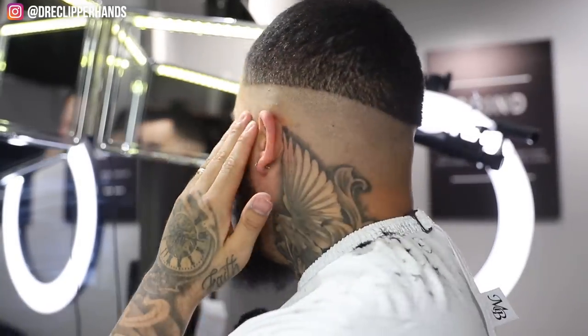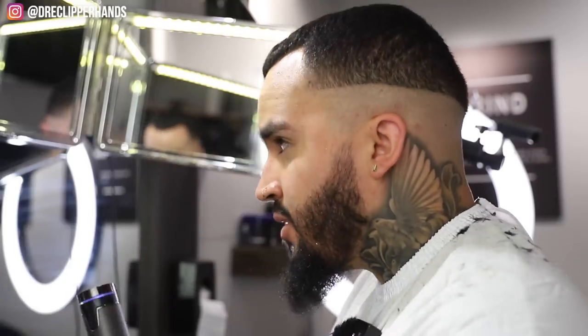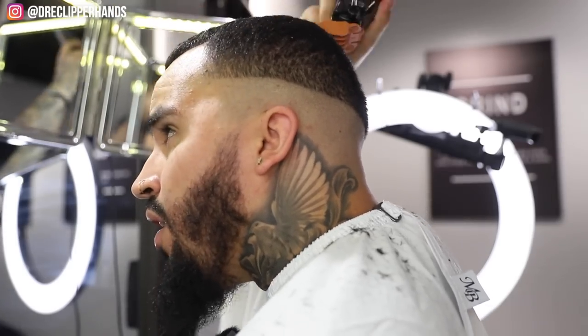Now after I do the balding out of the fade, I like to go ahead and take down the top. Like I said, I'm gonna come in with the four guard lever closed and go with the grain of the hair. I can do it facing y'all for a sec - just going with the grain. It's not gonna take off much because I comb my hair pretty often.